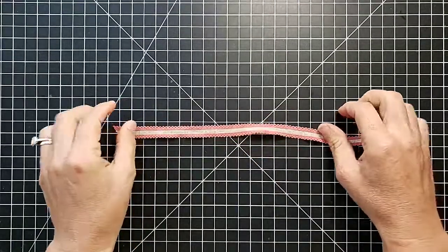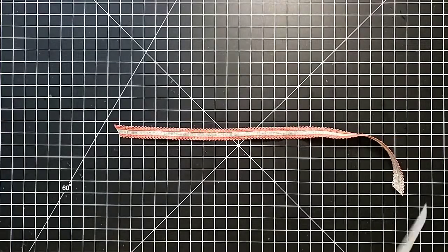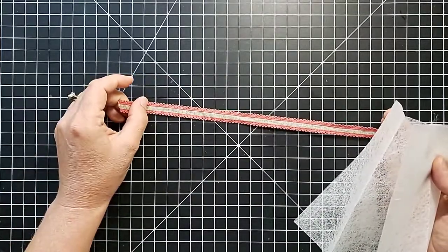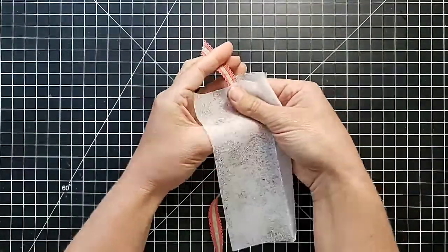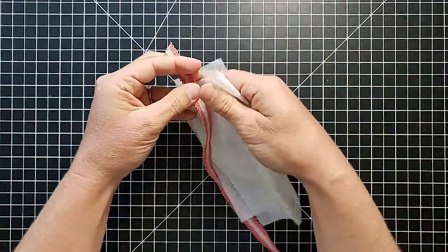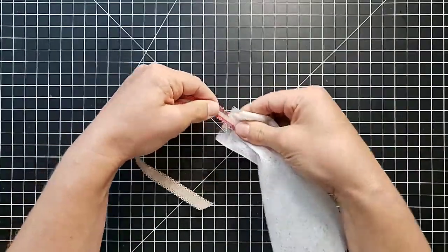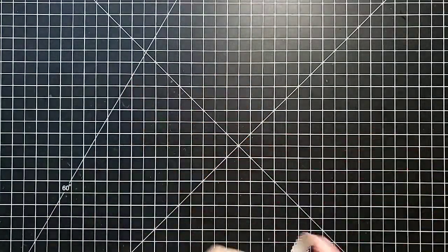If you have a hard-to-work-with ribbon and want to tie a bow a little bit easier, here is tip number two: get a dryer sheet. Put the ribbon between the dryer sheet and pull it all along the length of it. It is amazing how much softer it makes a hard and stiff ribbon after you do this a few times, and that is going to make it a lot easier to work with.